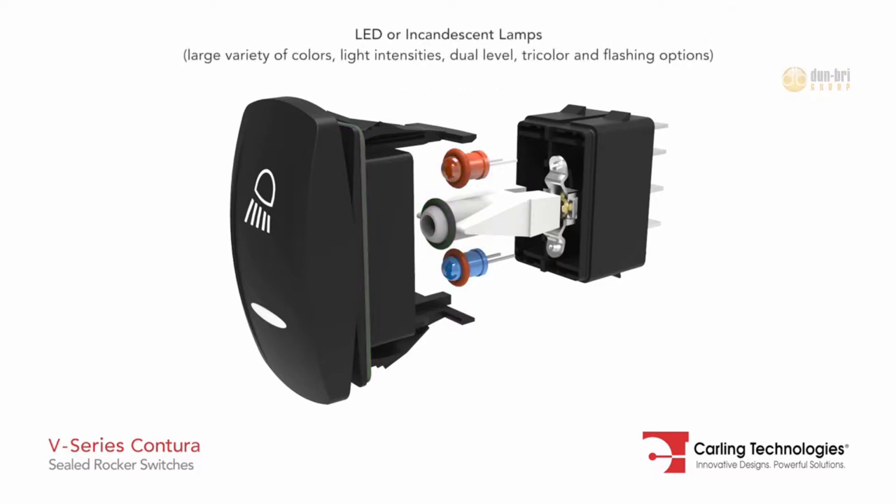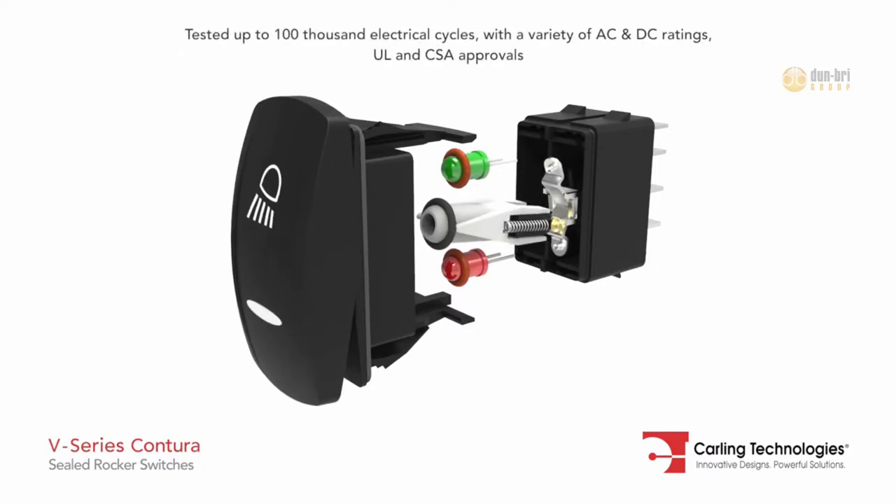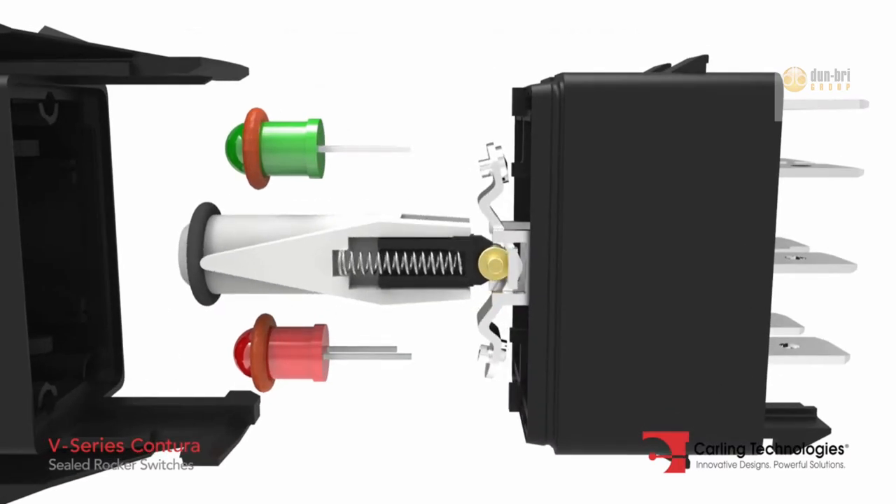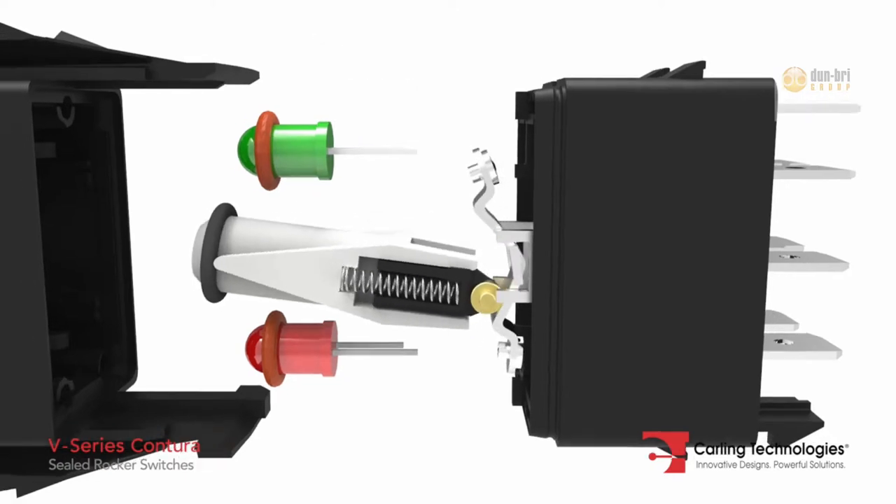Dual lamps provide multiple lighting options. Optimum performance is realized through the use of field-proven silver-plated butt contacts and Carling's roller pin mechanism, which does not require lubricants.